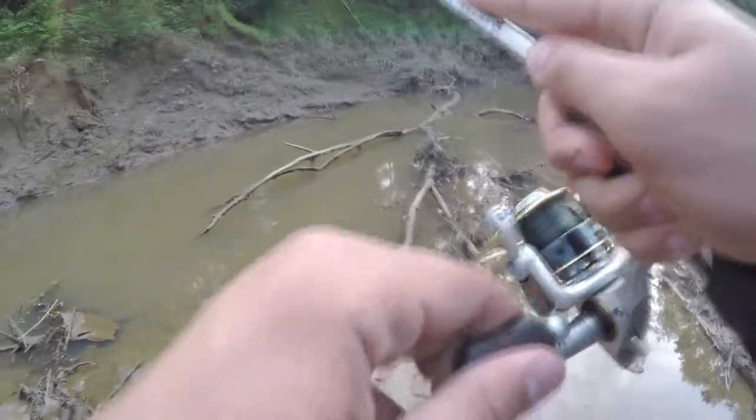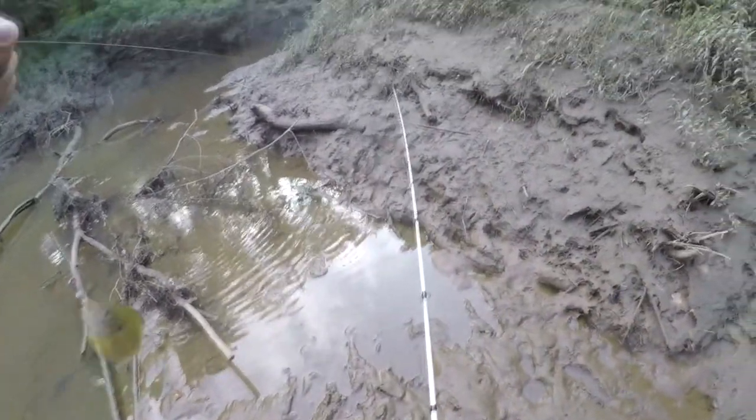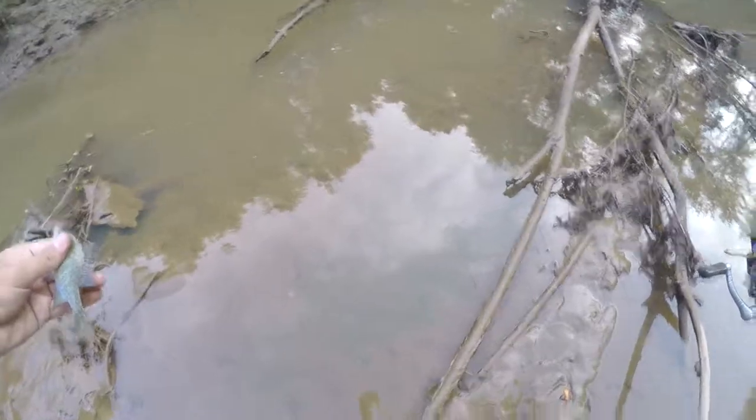I hope this doesn't get mega deep — oh, there's a fish! He absolutely choked it. Look at how deep he got that in his mouth. Let's give him a full send, full 180 send out of here.